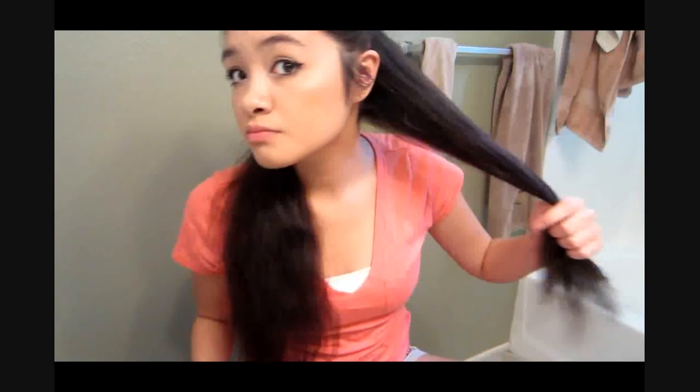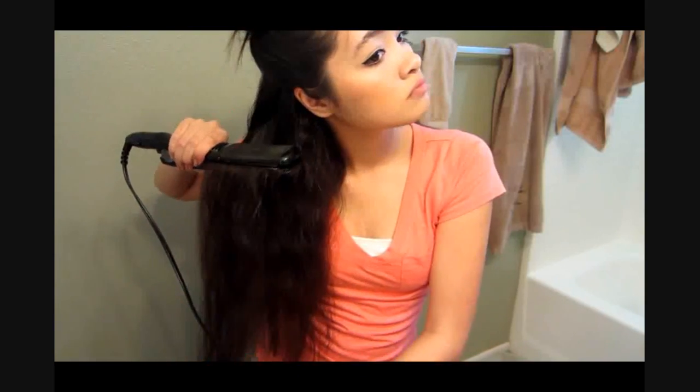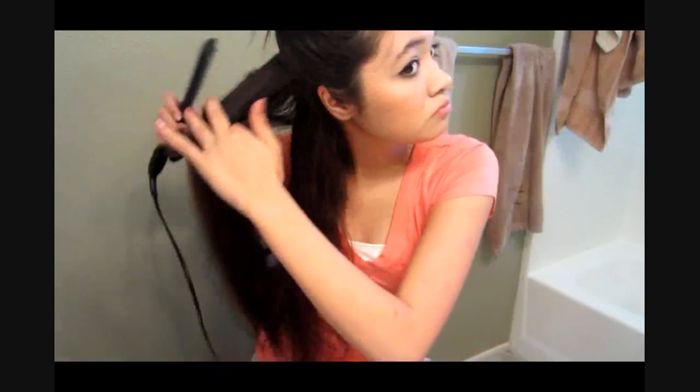Now I'm straightening my roots. You won't need to do this if you have naturally straight hair, but I'm doing it because it doesn't really look good with my roots having waves in it. The reason why I don't straighten all of my hair is because when I straighten all of it, it won't hold the curl as well. I like that my naturally wavy hair holds the curl very well. I'm just going to finish straightening my roots.